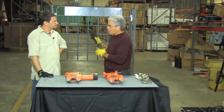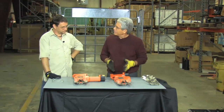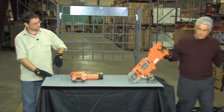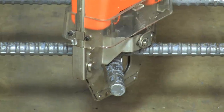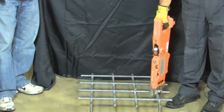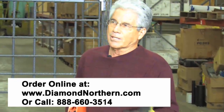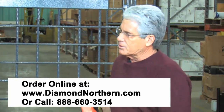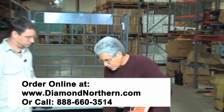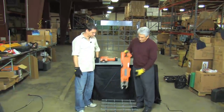Now if you're working on walls, this configuration works out great. But if you're working on decks, then by simply removing the handle and putting it on the back of the tool, it now allows you to work on decking and tying rebar where you can just put the unit down and, without even bending over, tie the rebar. It makes your job so much easier and so much safer. You eliminate situations like the carpal tunnel syndrome that many rebar tiers experience, and it also eliminates back injuries because you're not bending over all day trying to tie rebar.